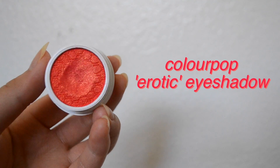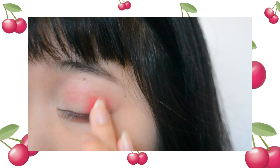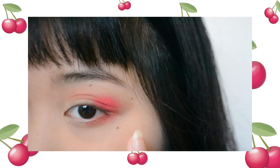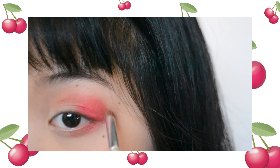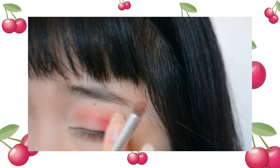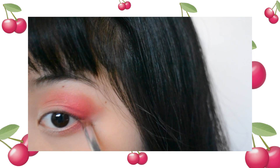Then I'm going to use the ColourPop eyeshadow in the shade Erotic and concentrate this on the very outer corner of my eyes. I'm also going to use that other red rusty shade from the NYX palette and just blend the edges out even more. I also packed on some more of that ColourPop eyeshadow on top just to regain some of that intensity that we lost from blending everything.